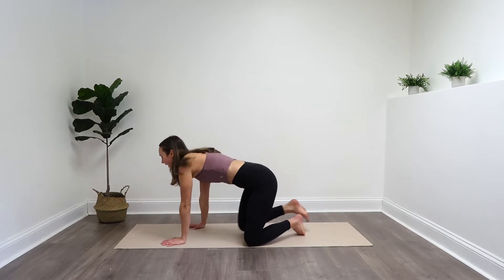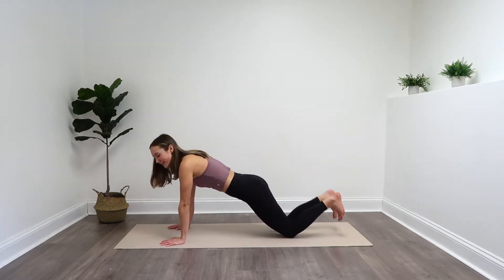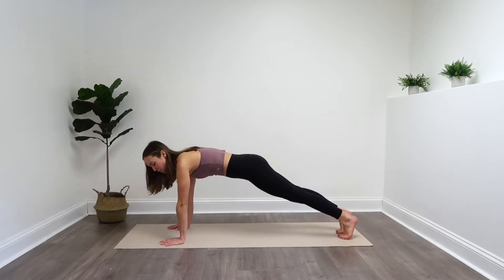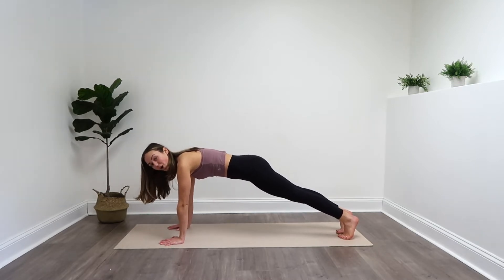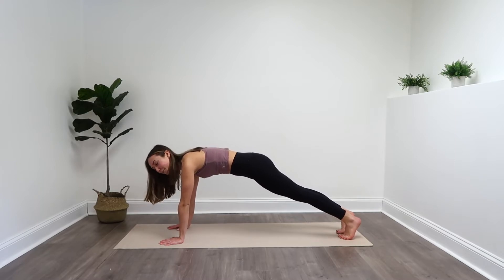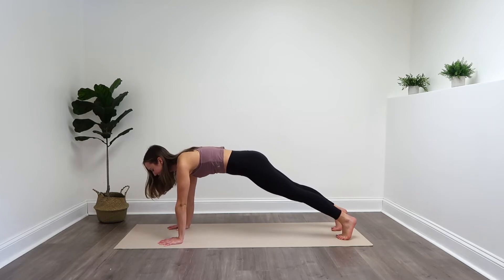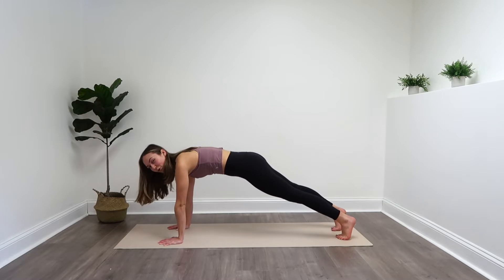We're going to turn to our side and come into a plank position. Whether you're doing this from your knees or from your toes, make sure your shoulders are directly over top of those wrists and you're pressing away from the mat. Once again, belly button to that spine. We're just going to hold it for about 15 seconds — breathe through it, about 10 more seconds — five, four, three, two, one.